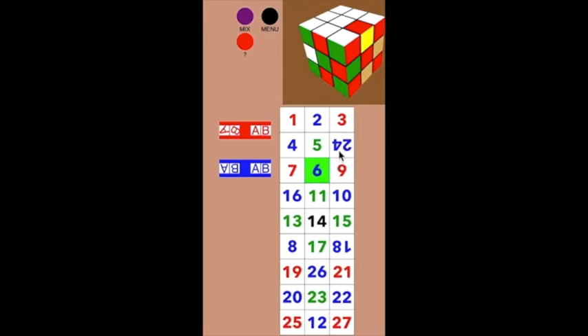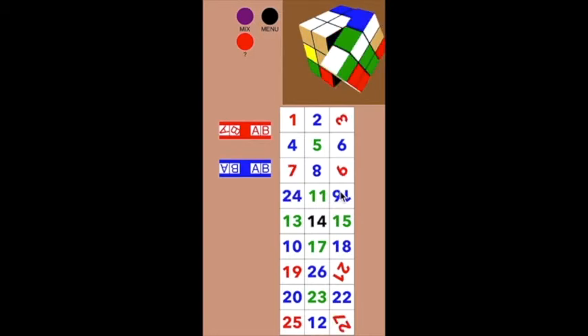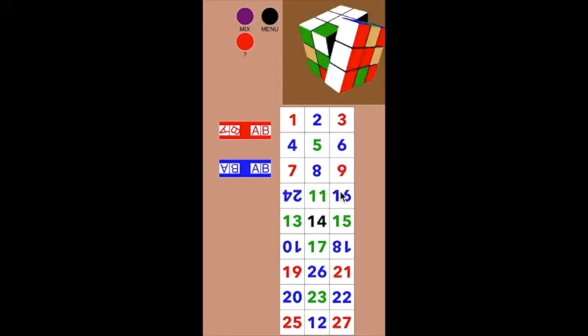For practical purposes, sometimes it's easier to not try to do too much. Yes, I can put the six here and the 24 where it belongs, but sometimes it's a little bit hard to make a setup move for that. Sometimes you just put the six into its place and put the 24 just anywhere that's not already occupied — like over here. If it's easier for me to put the 24 somewhere besides where it belongs, as long as it's not displacing someone already in their right place. It's kind of hard to fix two cubes at a time.